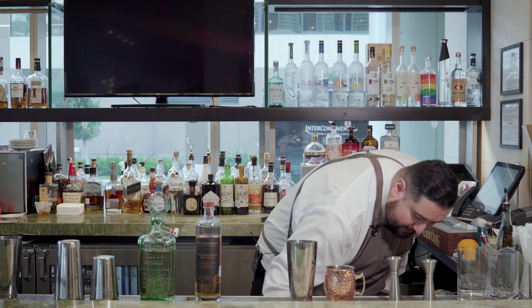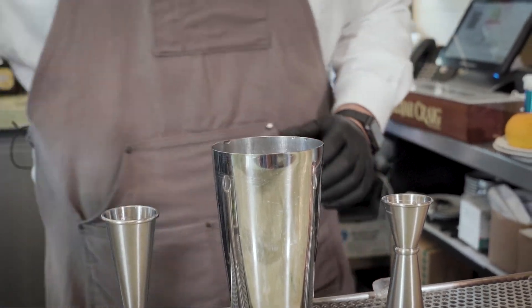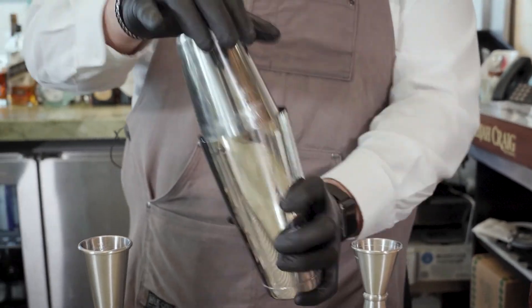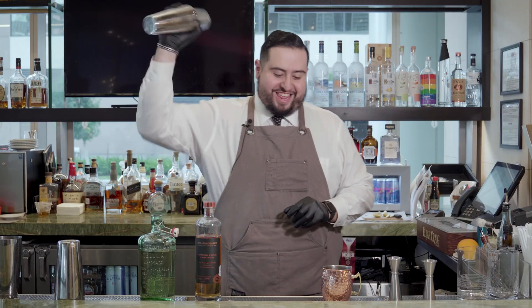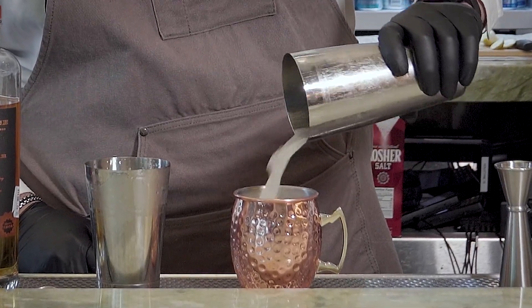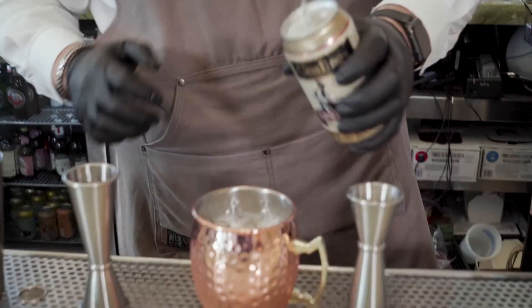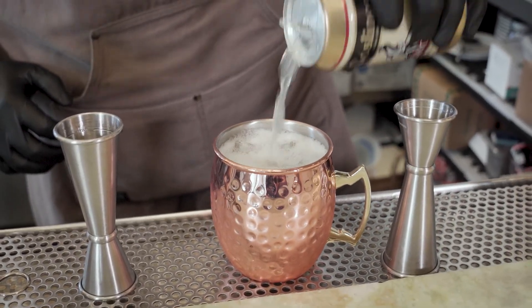We're going to add some ice. Shake about 20 seconds. Dump into your copper mule cup with the ice. Then we're going to get my favorite ginger beer, Goslings. Fill it up to the top, nice and easy.